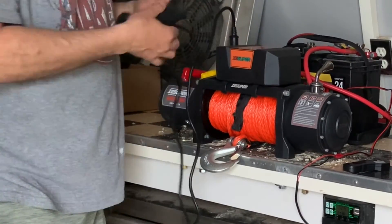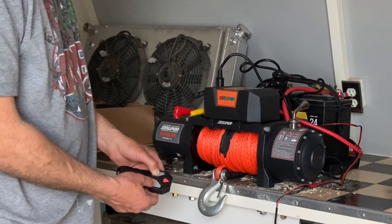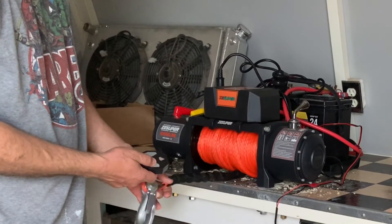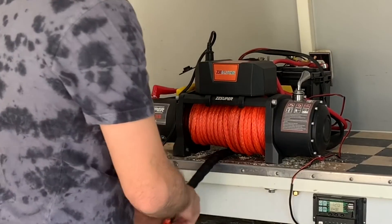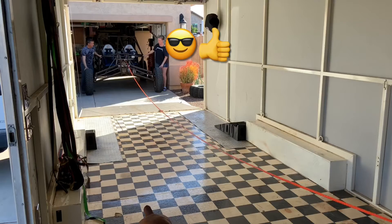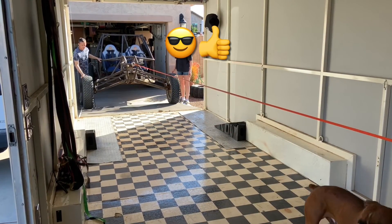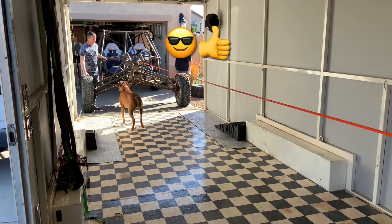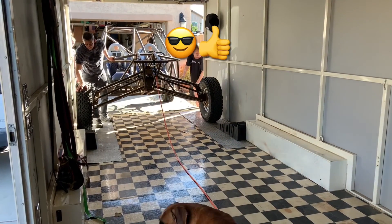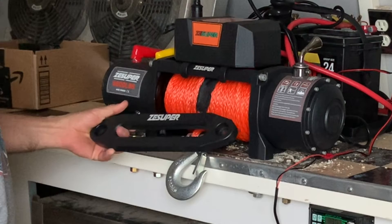There are two ways to control the winch: a corded remote that plugs in with in and out buttons, and a wireless remote — to activate it you hold the in and out buttons simultaneously for five seconds, then it works just like the corded remote. There is also a lever to engage and disengage the winch so you can quickly unspool it to hook up to whatever you're pulling in. When re-engaging the lever you might have to bump the in or out buttons just a little to get it to pop into gear. I tested it by hooking to my project sand car and pulling it inside the trailer — pulled it without a problem. This winch is way overkill for what I purchased it for.